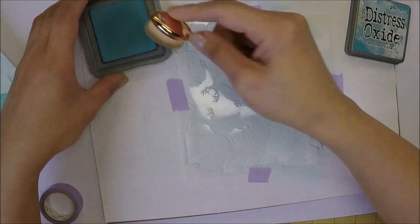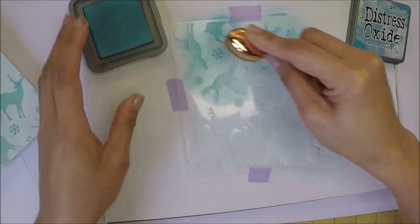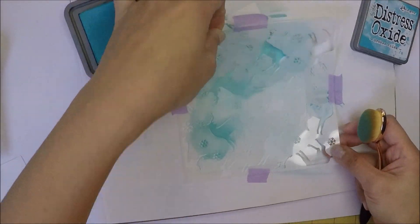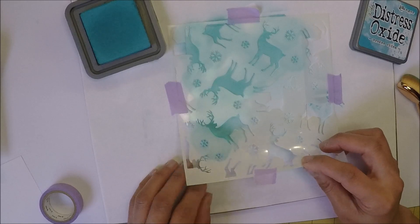I'm going to add color first using Broken China Distress Oxide ink, and as you can see, even though I taped down my stencil it still moved because I was heavy-handed blending the color.